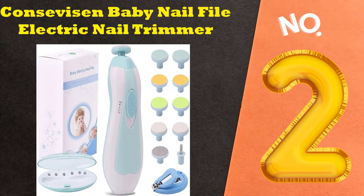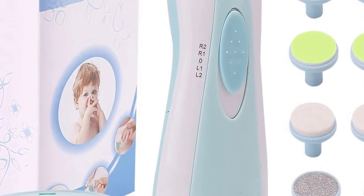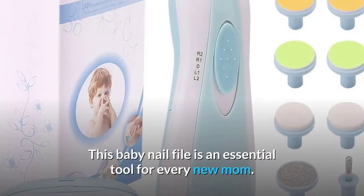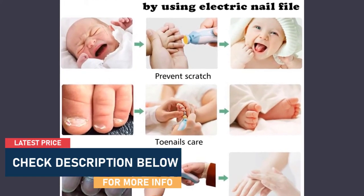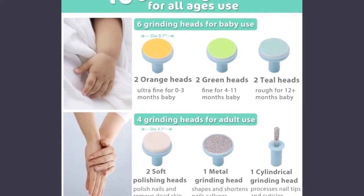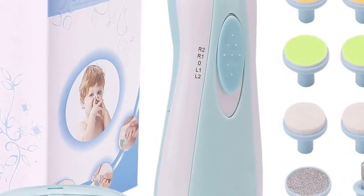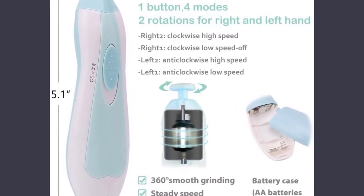At number 2: Konservizen Baby Nail File Electric Nail Trimmer Manicure Set with Nail Clippers. This electric nail trimmer manicure set is perfect for trimming your newborn's nails or clipping a toddler's toenails. You can also use it on kids from 0 to 12 months and adults too. The 10 grinding heads allow you to smooth rough edges on either a newborn's nails or your toddler's claws with ease and precision. It comes with cylindrical and metal grinding heads, as well as soft grinder heads for polishing. It features an ergonomic, one-button design — just one hand to rotate modes clockwise or counter-clockwise and switch speeds high to low with ease.